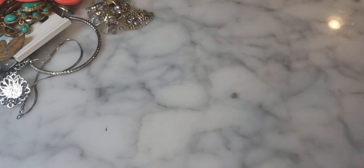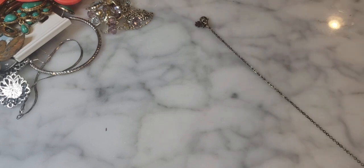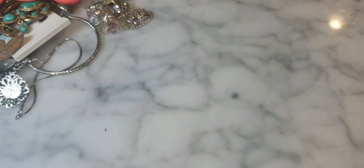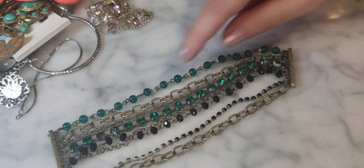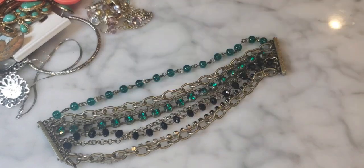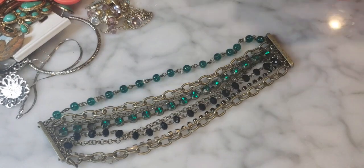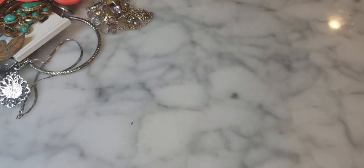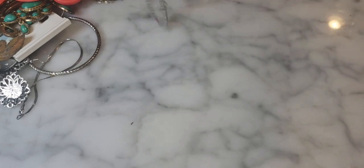Something magnetic was attracting everything to it. This turns out to be a multi-strand piece with rhinestones — but the magnet just fell apart as I was pulling it, and it's also missing a rhinestone. This would probably be best for crafting rather than reselling.